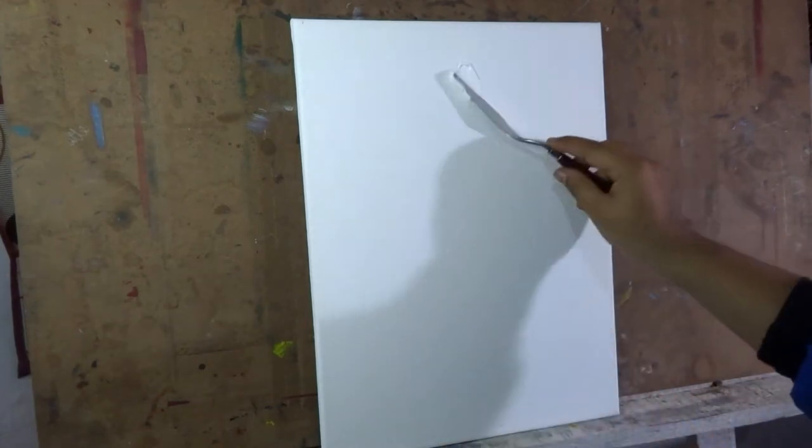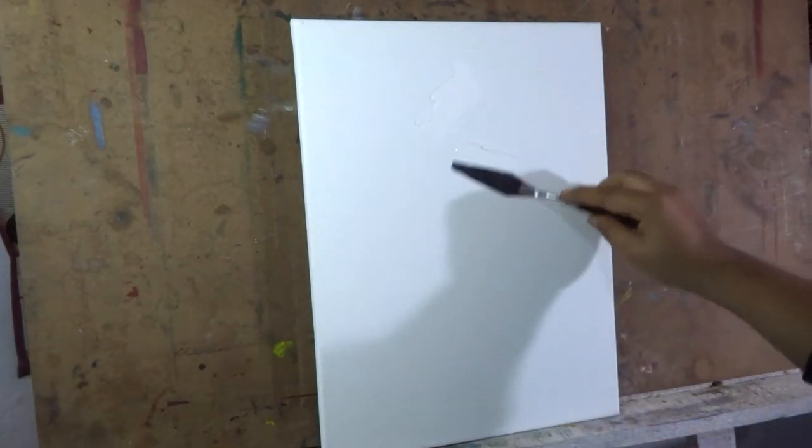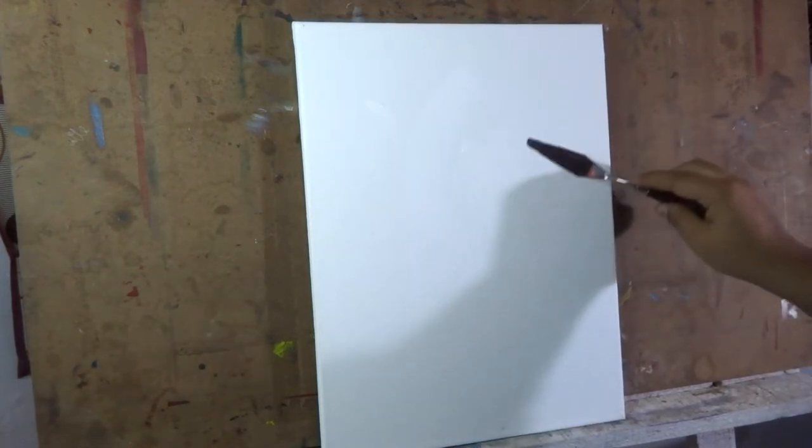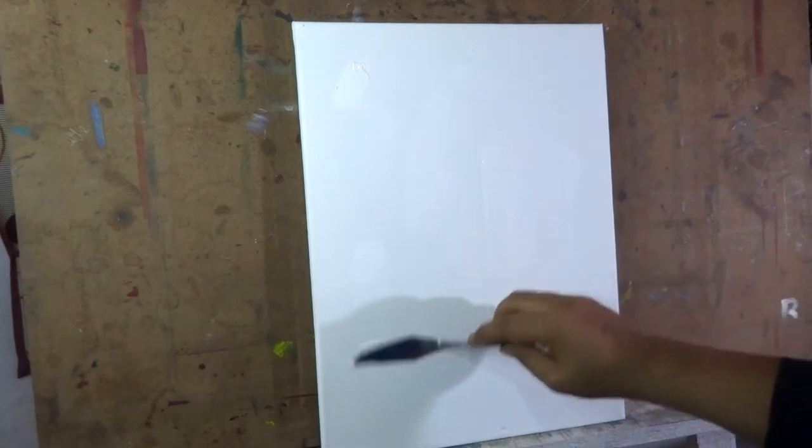First I am adding some texture on the canvas by applying some gesso with the palette knife. This canvas is already primed, so I will not cover the whole canvas — just applying only where I want some embossed effect.